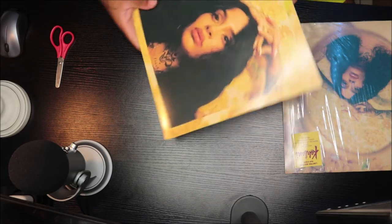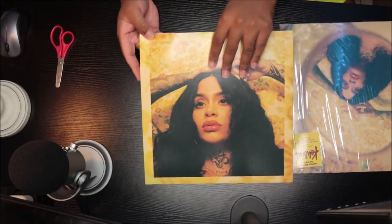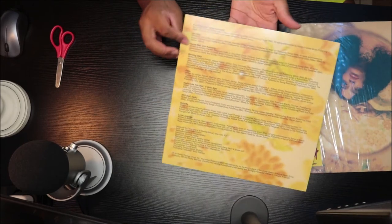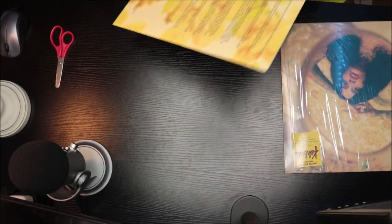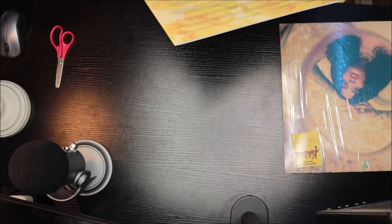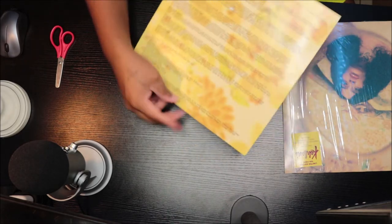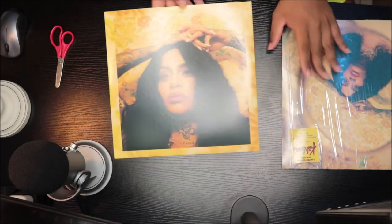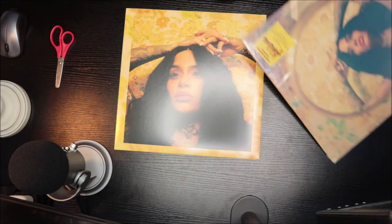Wow, this is beautiful. So that's one side, and this is the other side with the credits and the track listing — pretty cool. There's a beautiful picture of Kehlani, the track listing, the credits, and that's it — nothing else in there.